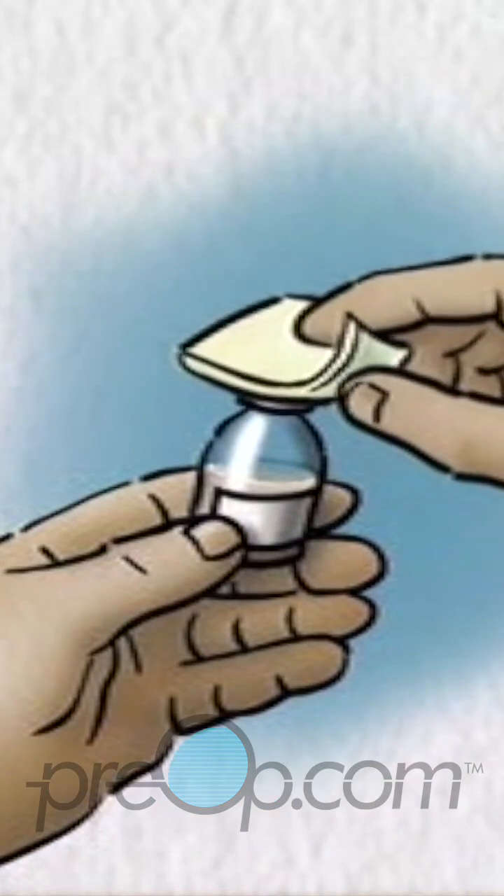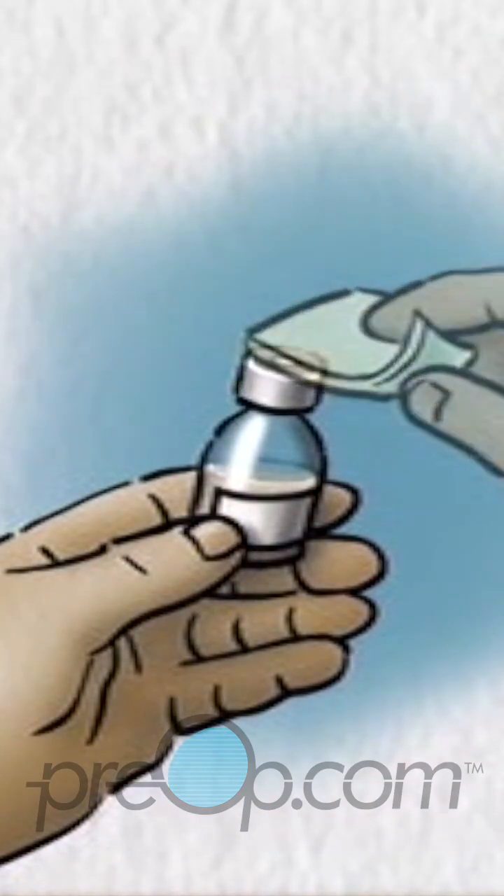Wipe off the top of the bottle with an alcohol swab. Discard the swab.